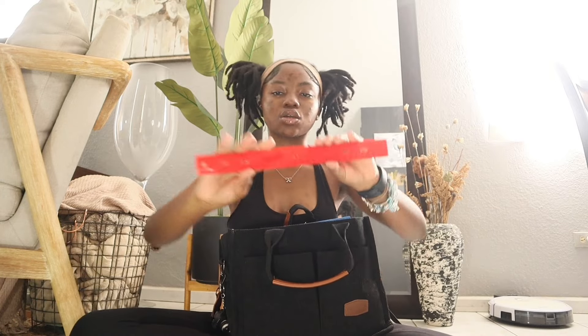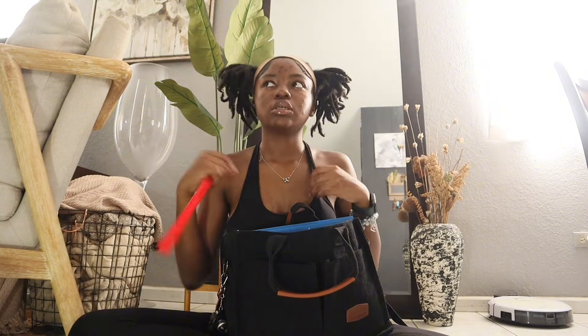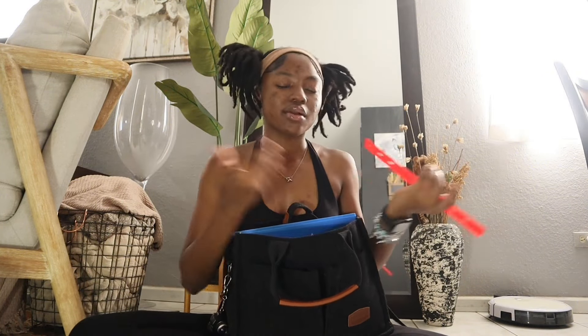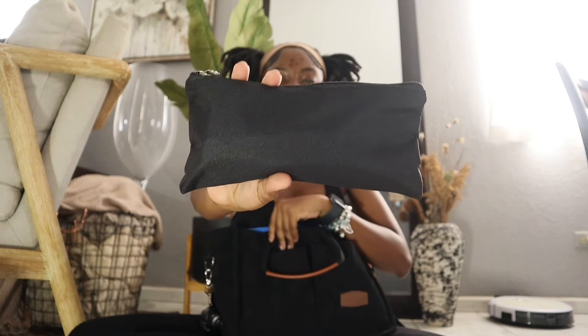Next thing is a ruler. Sometimes I don't need a ruler in school, but you never know — when you least expect it, your teacher's gonna ask for one and you won't have it. So I'm bringing one. Next thing is my pencil pouch — it's black, very simple. My theme is blue, black, and white so everything is following the theme.